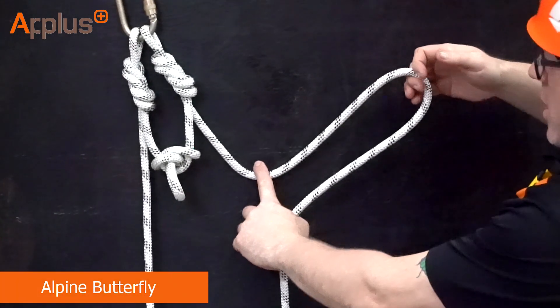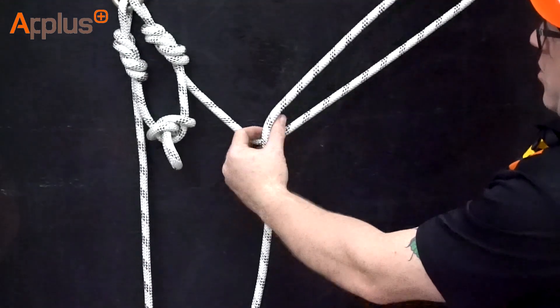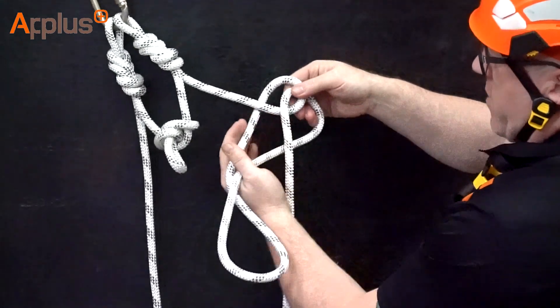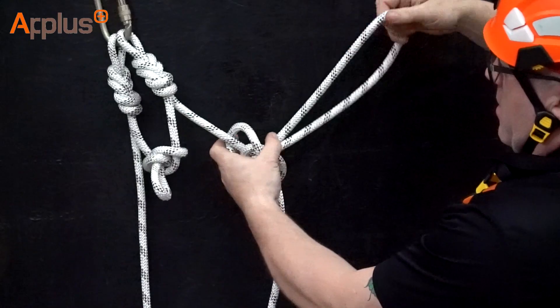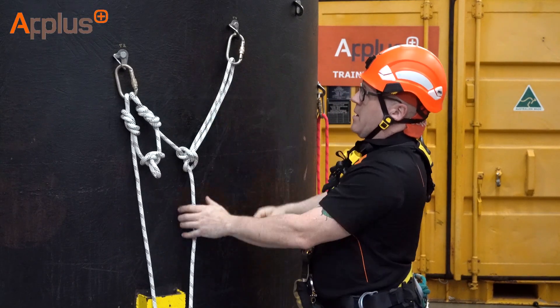First of all, identify where you want your knot. Pull the bite just past the anchor point and do two twists, which creates your alpine butterfly. Hold the second twist, reach around the back, grab hold of the bite, pass it through the middle hole. Pull the slack through and attach it to the anchor point.